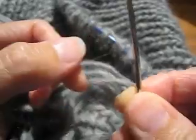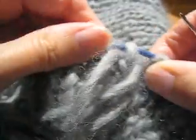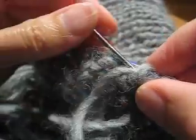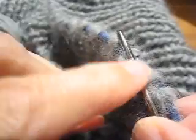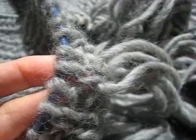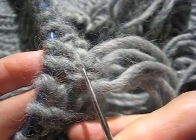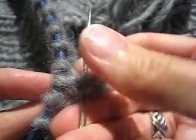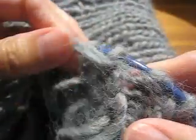I threaded my yarn through my blunt tapestry needle. I started at the right edge of the fabric and the blunt tapestry needle went back to front through that top stitch, and then I pulled yarn through. Then I went over to the corresponding rib on the left side of the bag — this time one stitch down from the top. The blunt tapestry needle goes underneath both legs of the stitch, this time front to back, and then pull yarn through. Then back over to the right edge.